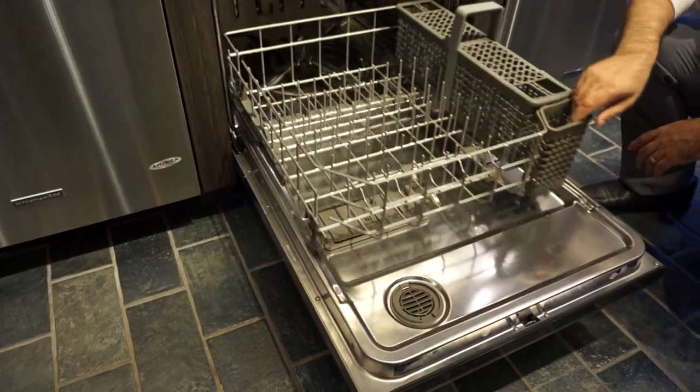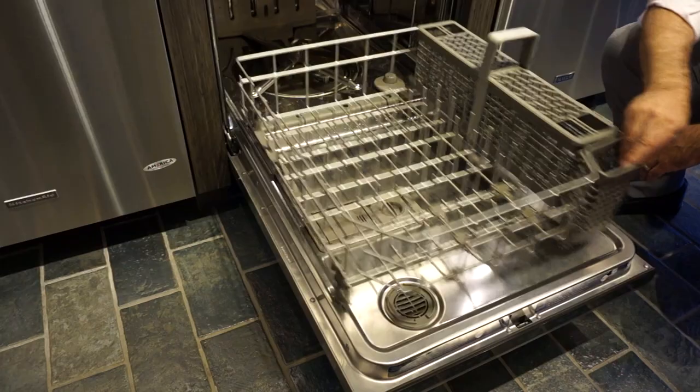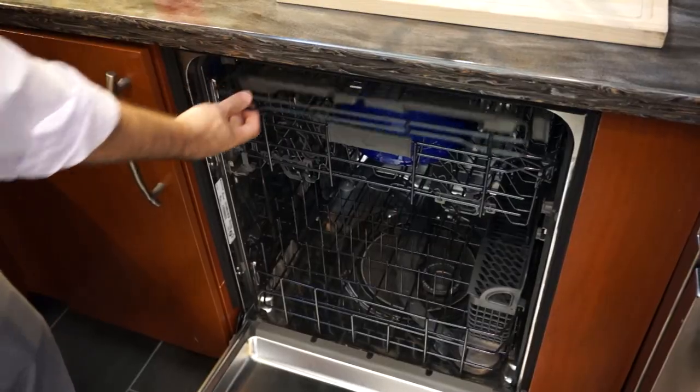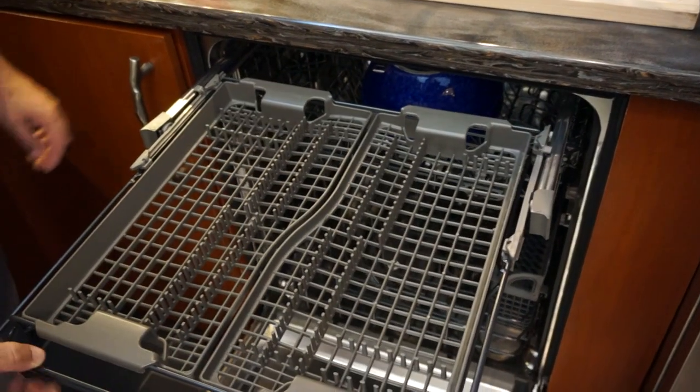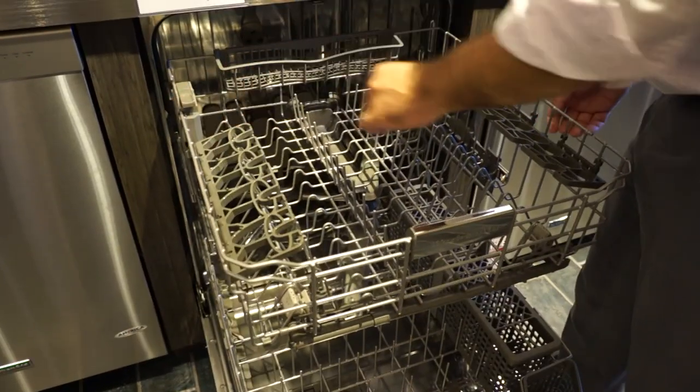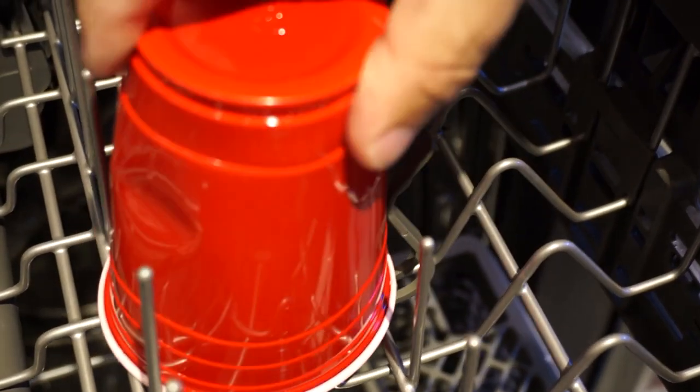Let's talk about racks. They now have an exclusive roller bearing glide on the bottom rack, which allows for a full extension of that bottom rack without the chance of it rolling off the door. This is in addition to the wide space tines, the third rack for large cutlery, the height adjustability, and Tupperware holders — so it can accommodate almost anything.